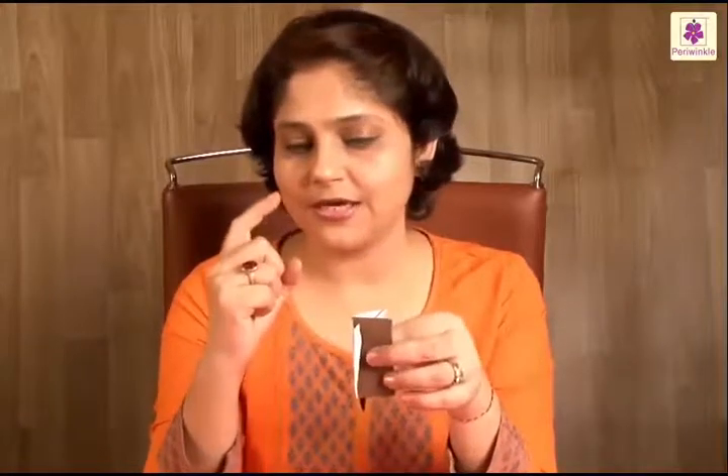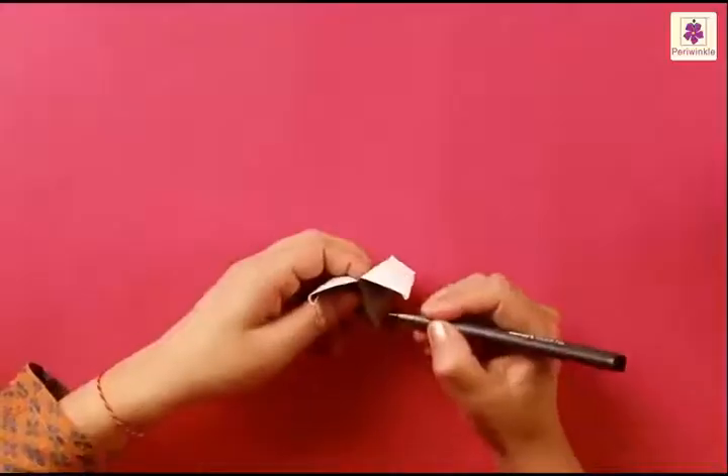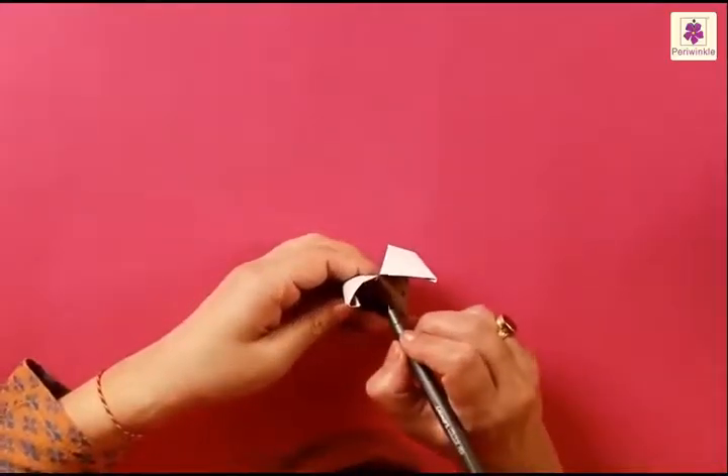One last fold is to fold the bottom part again to the top, bringing the left side on the bottom to the top left side. Now hold the paper vertically so the broader sides are on top and the pointed side at the bottom — this will form the ears of the fox. Insert your finger and thumb between the two flaps, then push from the side and bring the top part to the bottom — and there's a surprise! It almost looks like a fox. Just draw eyes to make it look complete — make a pair of eyes, one on each side.